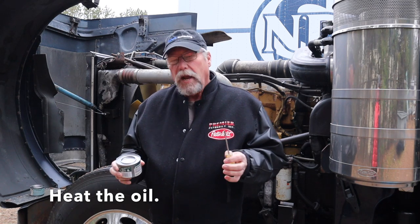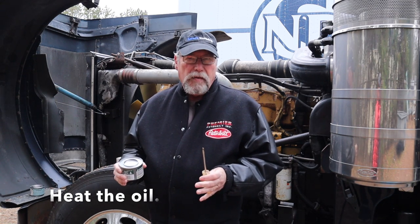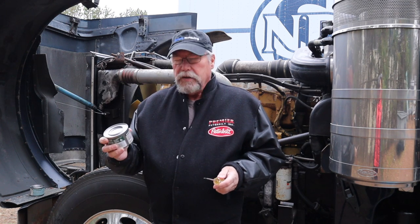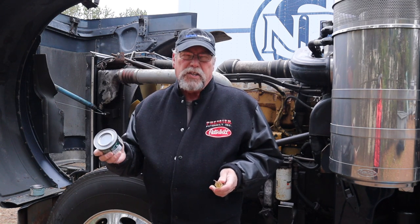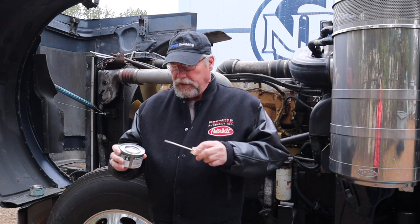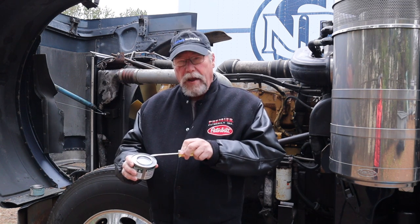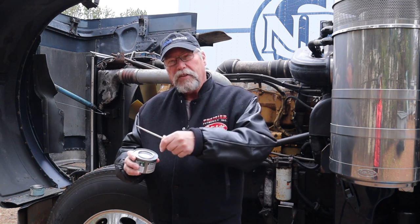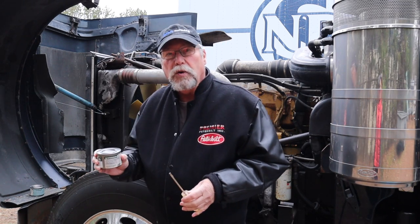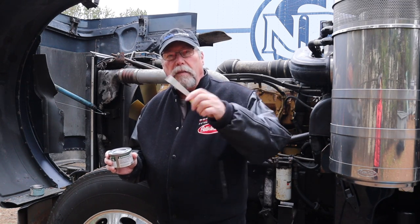In the earlier days, guys would literally build little bonfires underneath the engine. Happily, we've progressed to these things called sterno cans. Basically they're used for cooking at campfires and stuff like that. It's just a flammable gel. You pop off the top, throw in a match, place it underneath the oil pan and underneath the rad, and then tarp the whole thing over.